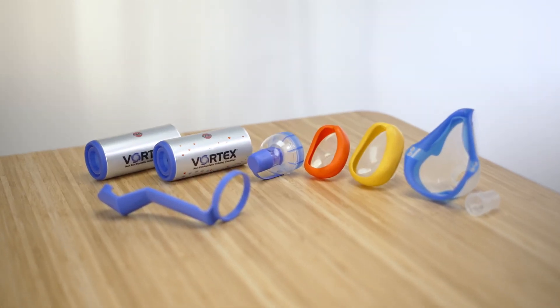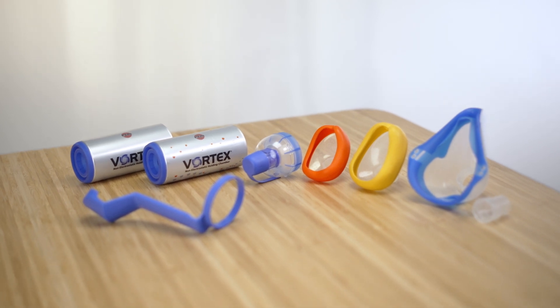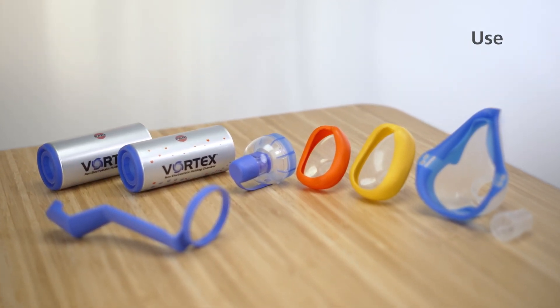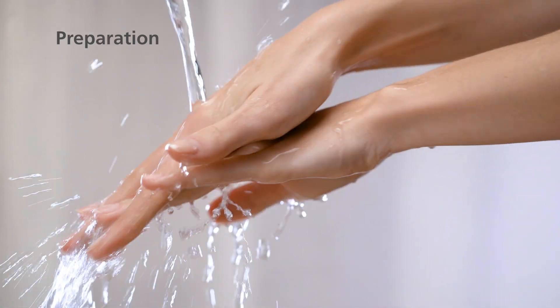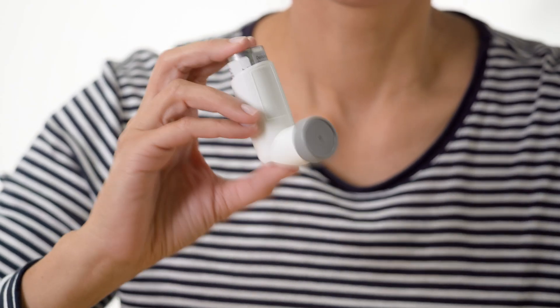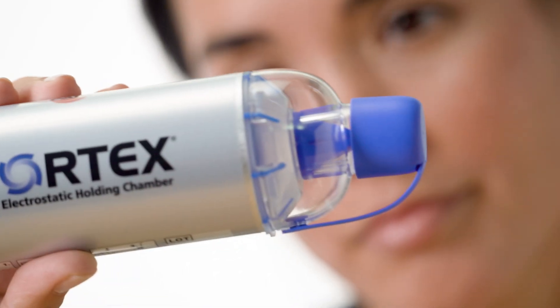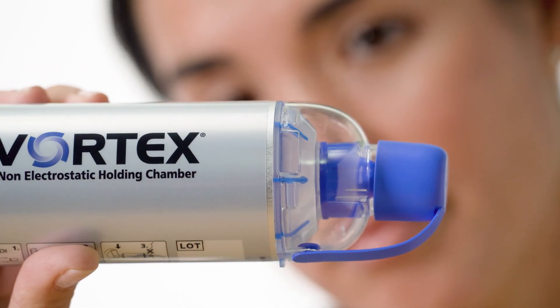To ensure reliable metering and very good aerosol performance, we recommend the following steps. Wash your hands thoroughly before each inhalation session. Shake the metered dose inhaler and pull off the cap. Check that there are no foreign bodies on or in the holding chamber and ensure that the valve is closed.